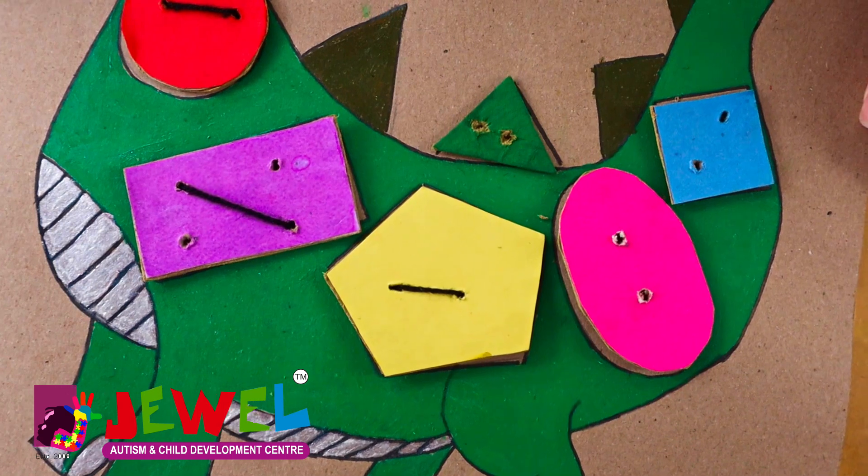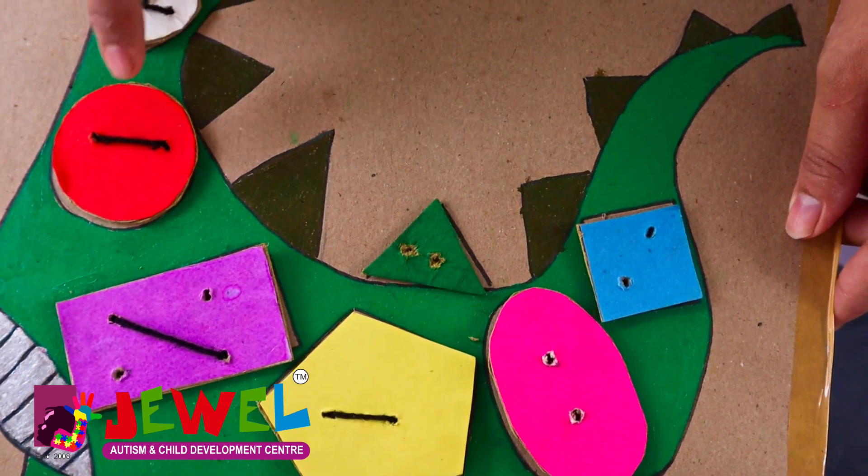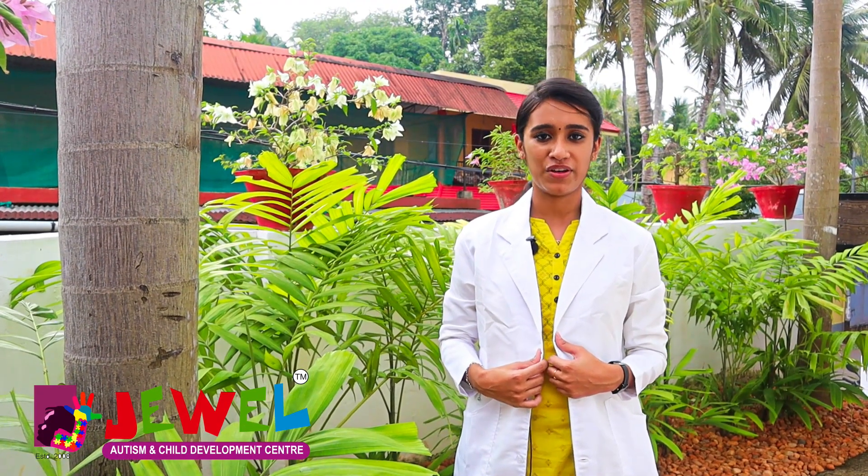This is a simple activity to improve eye-hand coordination, attention, color concept, and also shape concept. I hope this activity is very helpful for you. Try this activity at home. Thank you for watching.